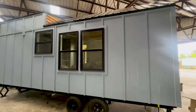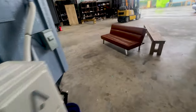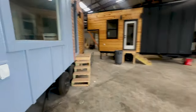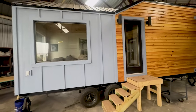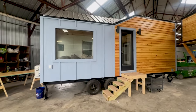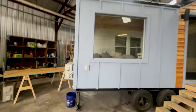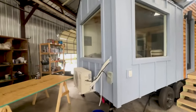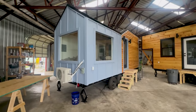We even looked at the small things — like the cheek up here, you can see it's done in cypress as well. It's a nice little feature. We're going to do a full-on tour later this week, including an interior tour. This is a 24-foot model, and we're going to be doing 24, 28, and 32-foot versions.